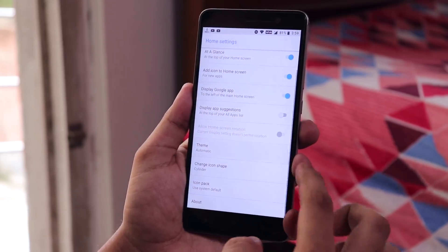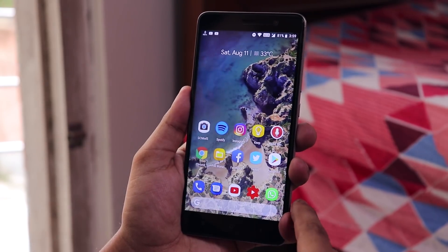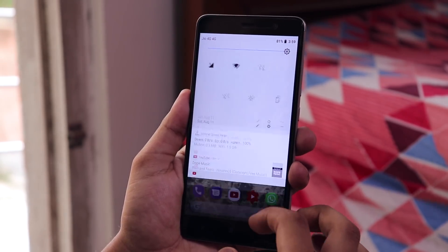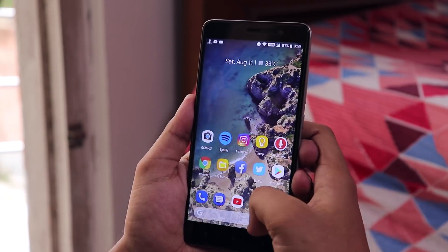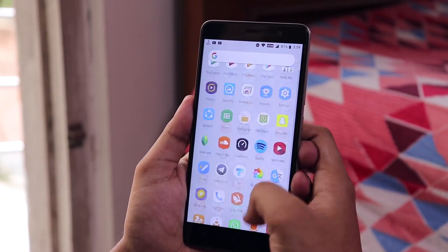You can change the theme to light or dark, or leave it as automatic. There's a swipe-down-to-get-the-notification-panel feature on the home screen, so every time you pull down the notification panel your fingers don't have to reach all the way to the top. The ROM is just buttery smooth and feels fresh because of its best feature — the pure stock Android-ish feeling.